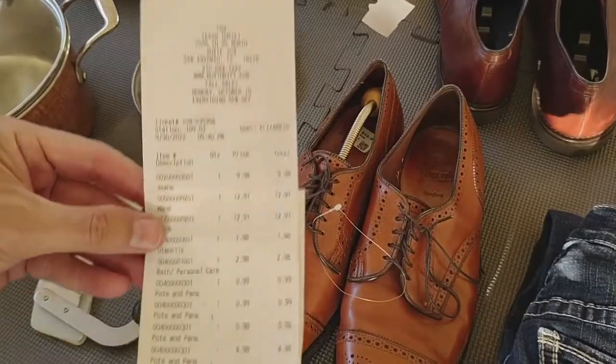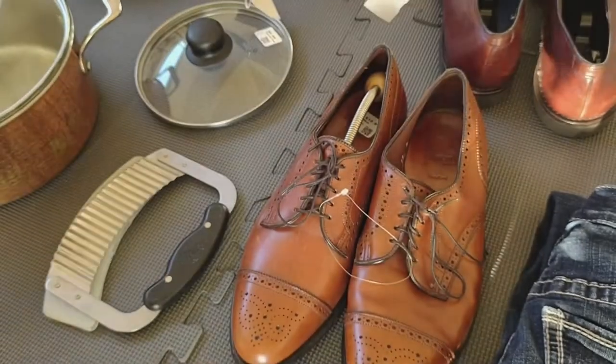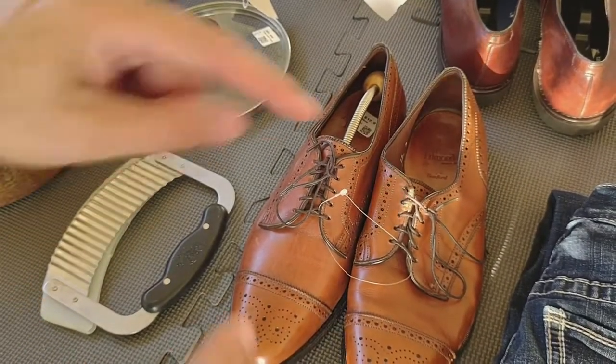Hey everyone, went to the thrift store and picked up a couple of copper pans and a few other things. Follow along and I'll share with you what I'm going to do with it all. I paid $62.44 at the thrift store for all these items. Let me quickly go through it all.